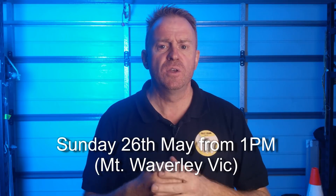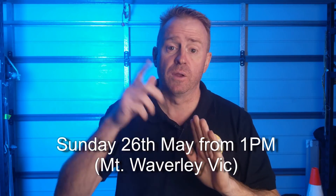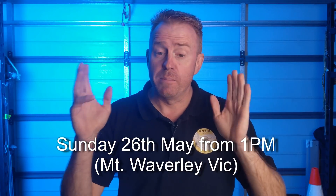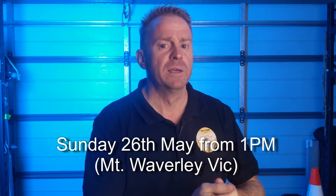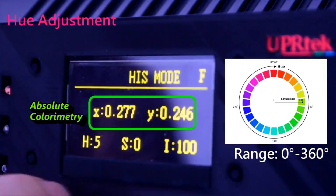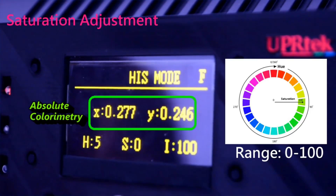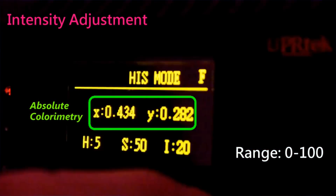Now this isn't something new — you can do this with a Sky Panel, for example, to get an exact color match to your light. But here's the problem with existing lights: you can get a color match, but you can't actually do anything creative with the light from that point on. Where this light is different is that once you've dialed in your XY value as your base color, you can then apply a gel from the gel library, and apply a hue, saturation, and intensity mode to it.